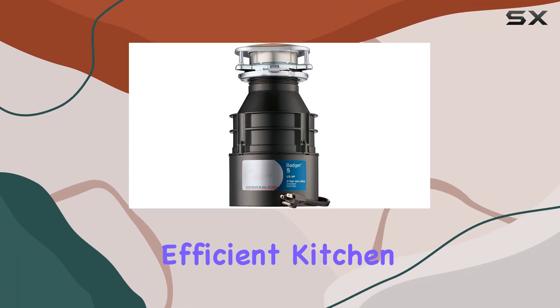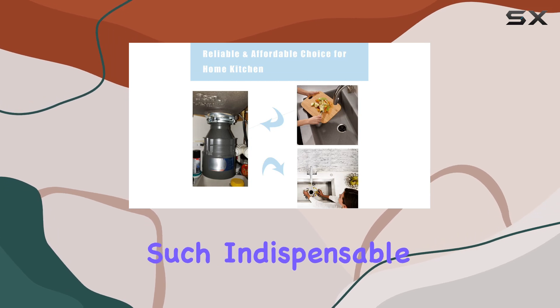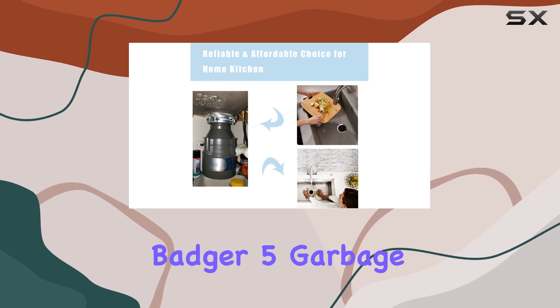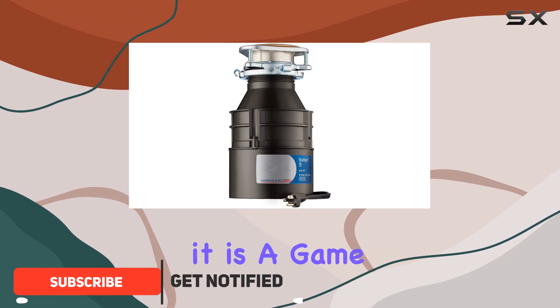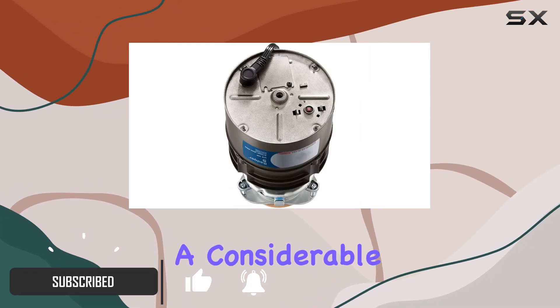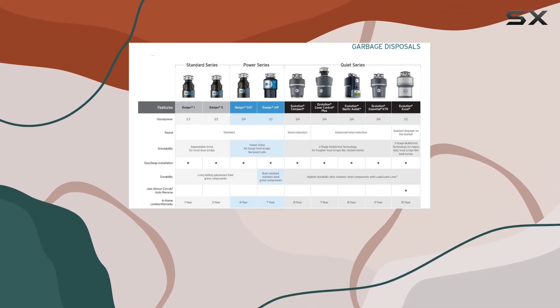When it comes to maintaining a clean and efficient kitchen, the right tools make all the difference. One such indispensable tool is the Badger 5 garbage disposal. This device is not just a handy kitchen addition — it is a game changer for those who spend a considerable amount of time cooking or cleaning.